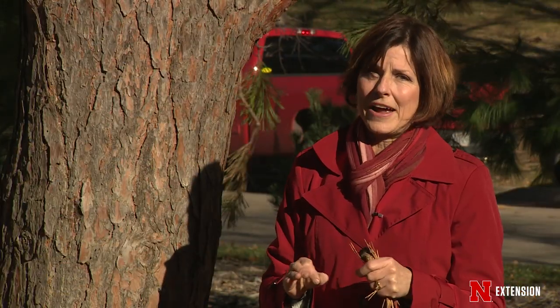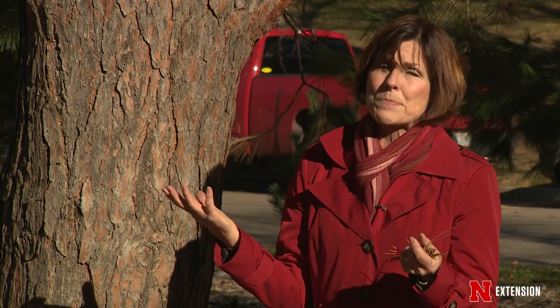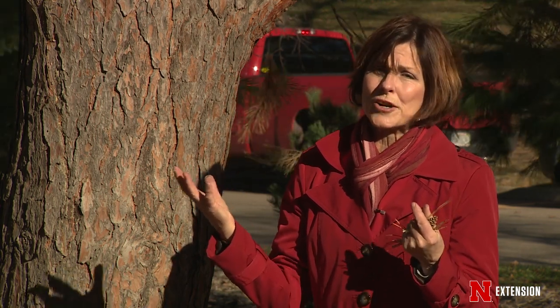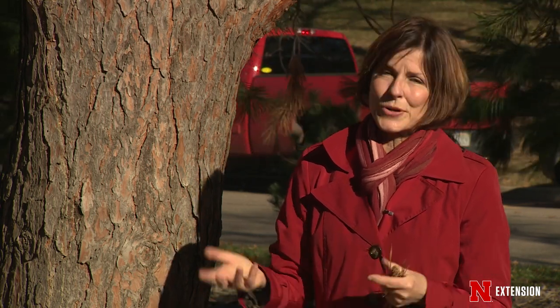If it were me and these were mine, I would go ahead and use the pine needles that are here. This is a spot where we have good air circulation and air movement, so the likelihood of these pines being diseased and having that inoculum in the needles and the cones is pretty unlikely.